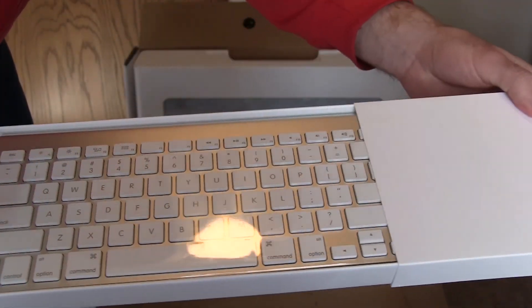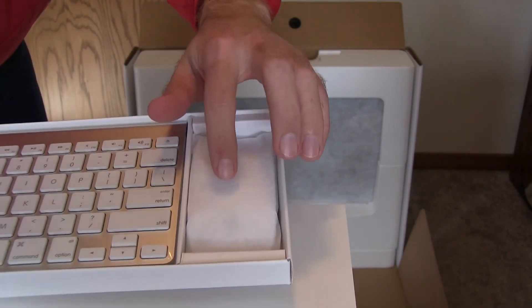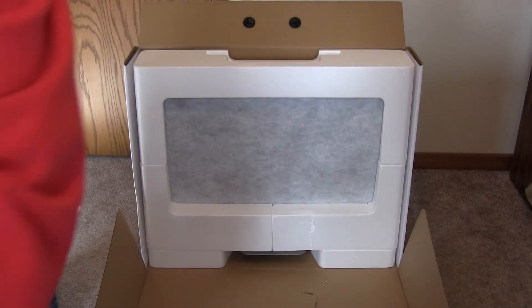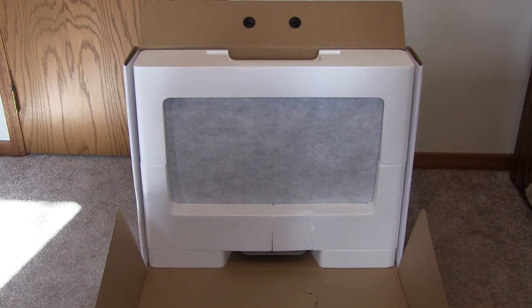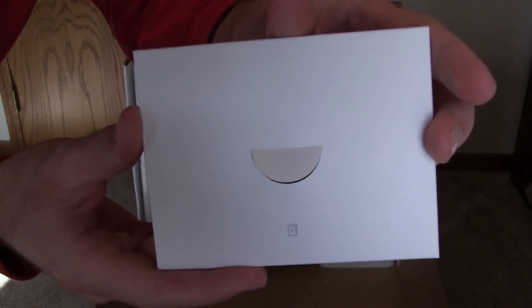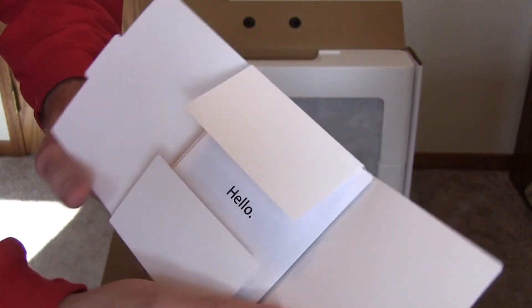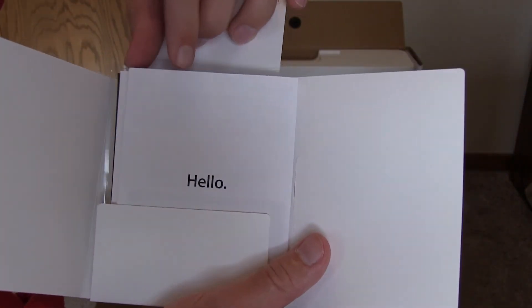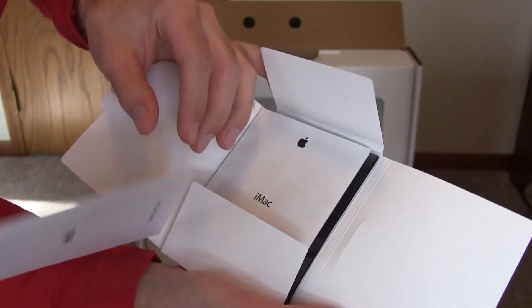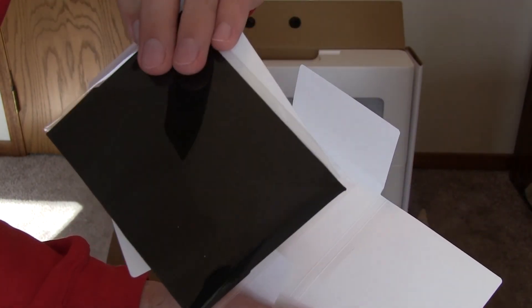On the top we have our accessory pack designed by Apple in California. It has the Bluetooth wireless keyboard as well as the Magic Mouse. Both of those devices are Bluetooth 4.0 compatible. Right below the keyboard and mouse we also have our accessory packet that has everything you'd want to get started with your computer. Opening it up, it says hello, welcome to your new iMac. It has instructions on how to use it, how to turn it on, warranty information, as well as your beloved Apple stickers and cleaning cloth.